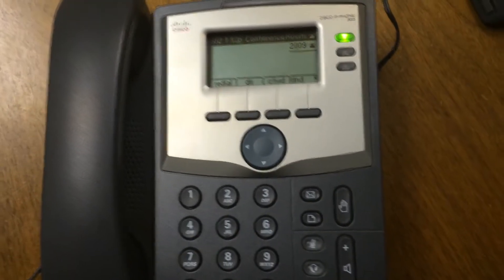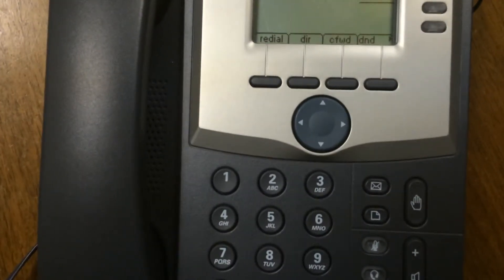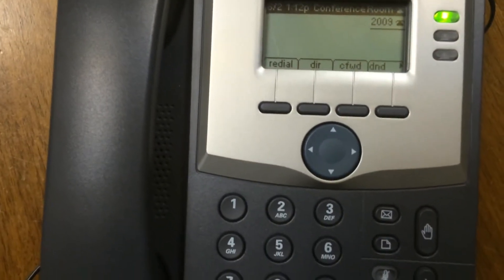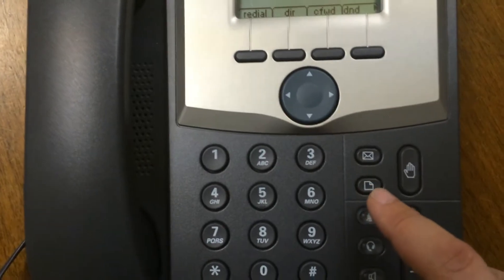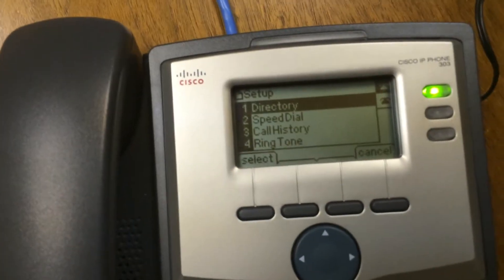Here are the instructions on how to change your voicemail to update it for the new pound. What you want to do is press this paper-looking icon. When you press that, it brings up the menu.